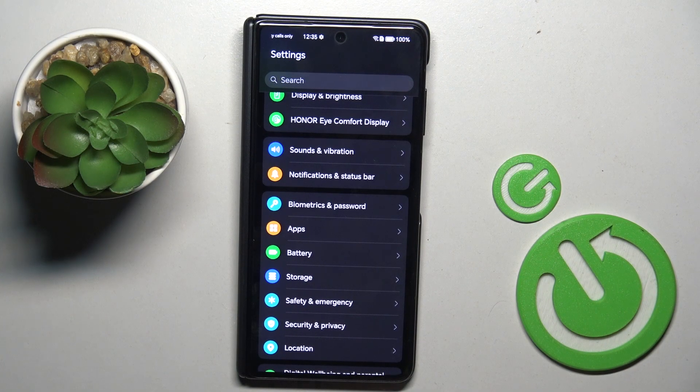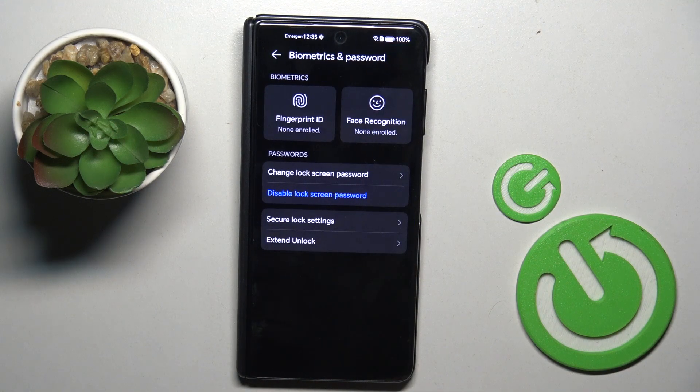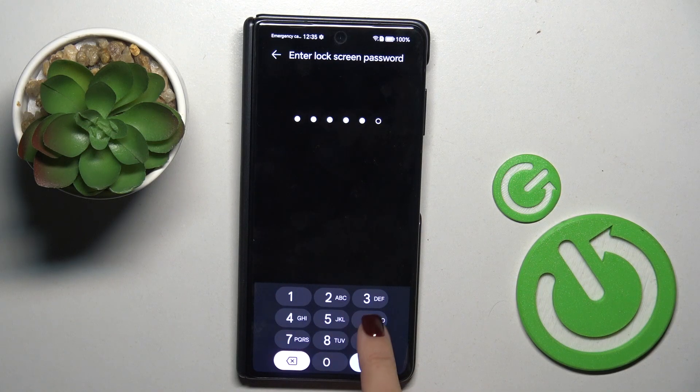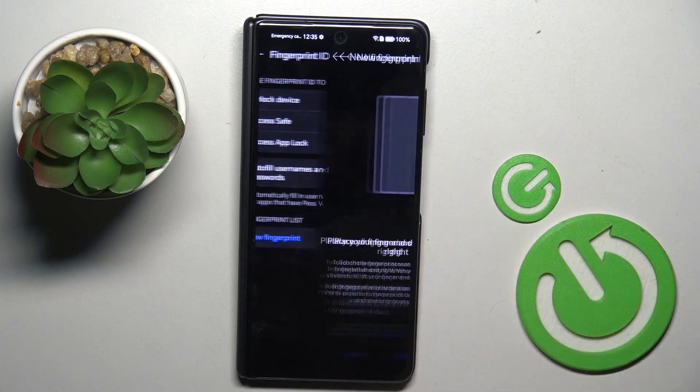At first open the settings, then find and select biometrics and passwords, mark fingerprint, provide your lock screen. If you don't have one yet you will have to create it, and now mark unlock device.